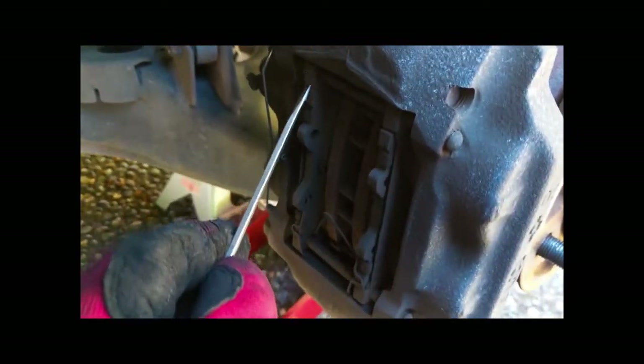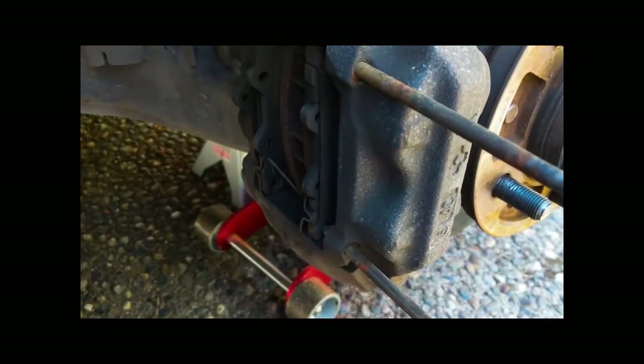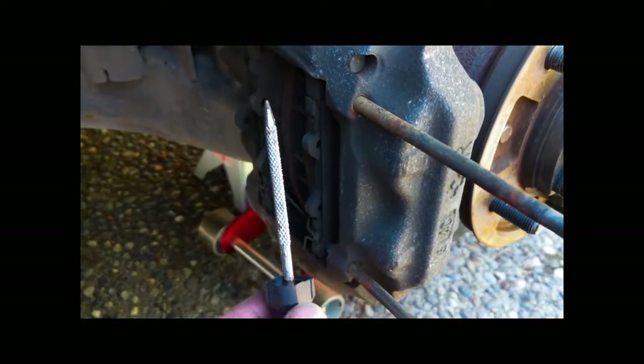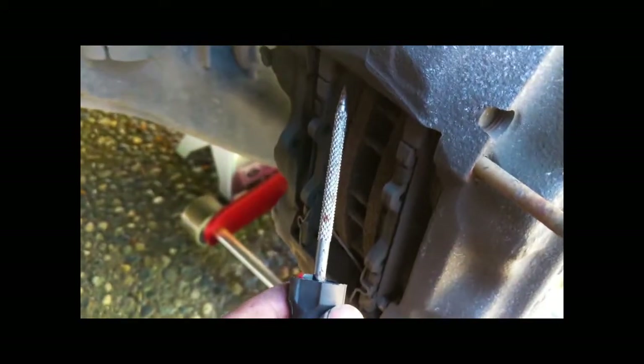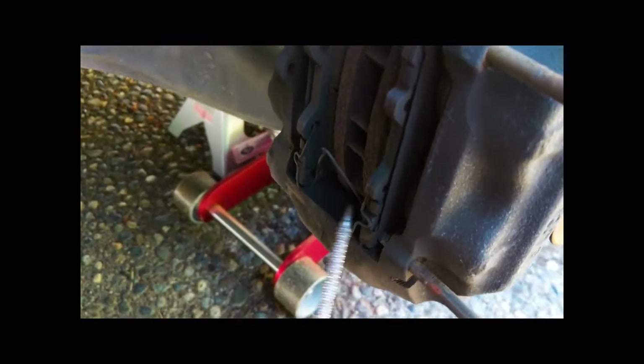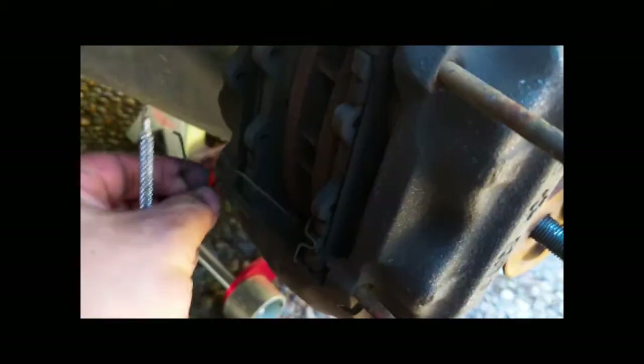I'm going to start by taking off this spring right here. It just pulls off of the pin, upper and lower, and remove it from here. I'm going to punch out these rods. I punched out these little rods, upper and lower — I just use this little thing to repair flat tires. And that will allow you to take this spring out here, which just clips in right there and comes right out.